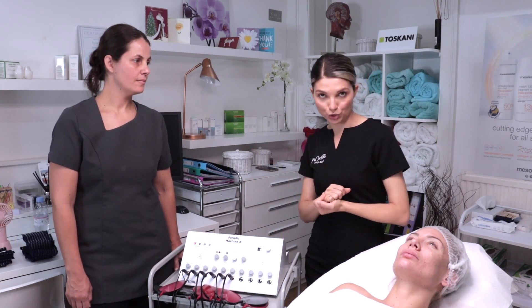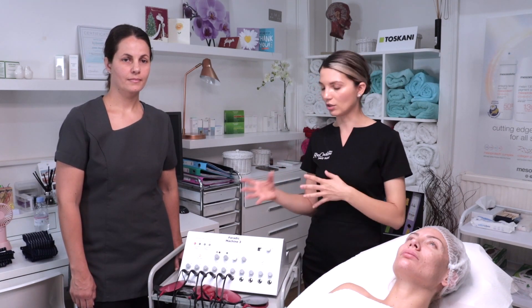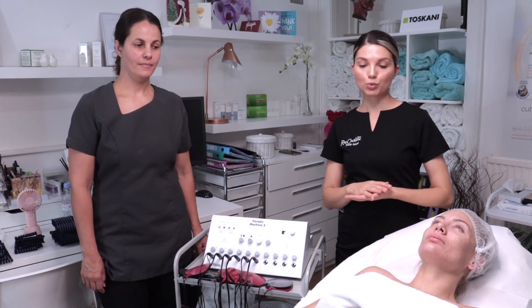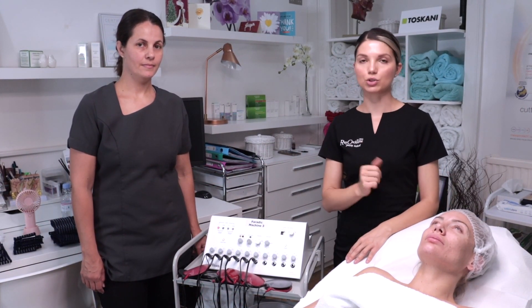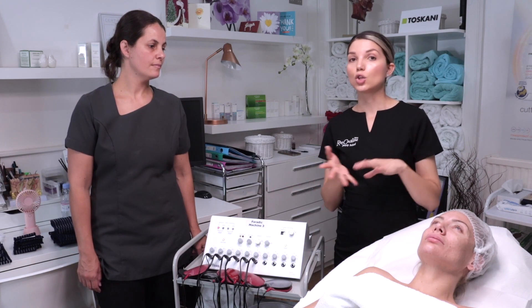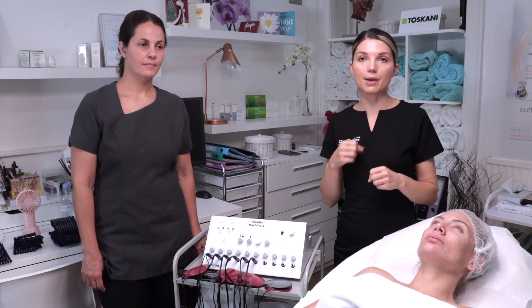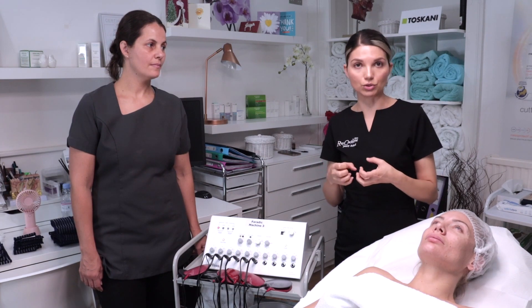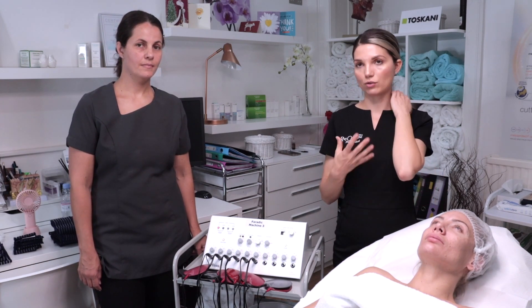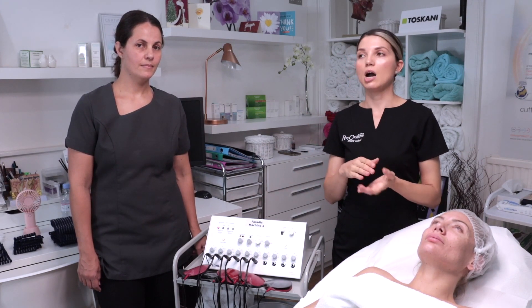It's part of our Level 3 beauty training, so it's one of the most important machines. You'll need to know the padding — which muscles you're targeting and the two methods we work with. Of course, we go through a consultation to make sure our client is not contraindicated. The most important things to check are that she doesn't have any cardiac diseases, no pacemaker, and no metals in the body, because we're using current to stimulate the muscles through the nerve endings to produce contraction.